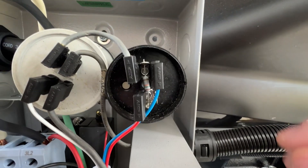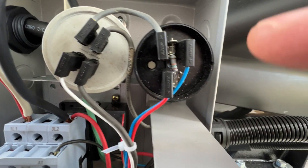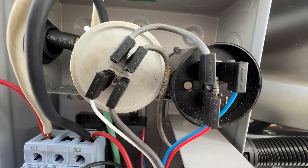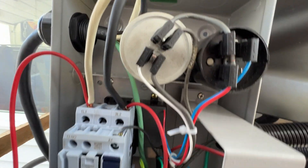We have two capacitors up here: a start capacitor and a run capacitor. I did a lot of troubleshooting and testing with these when my unit did not work originally, and it turns out they were fine.